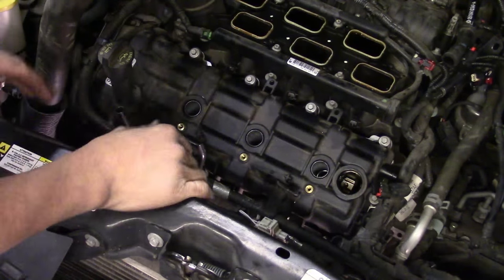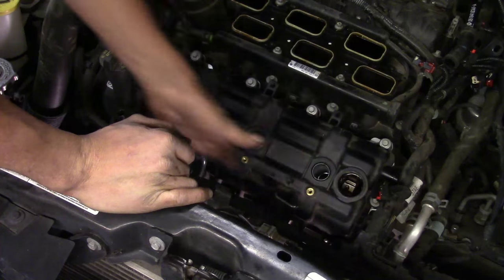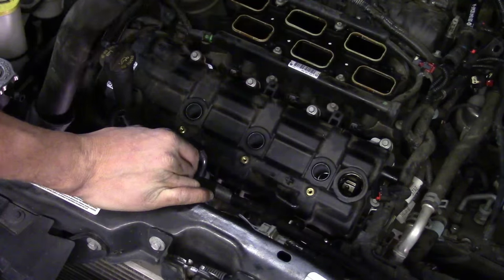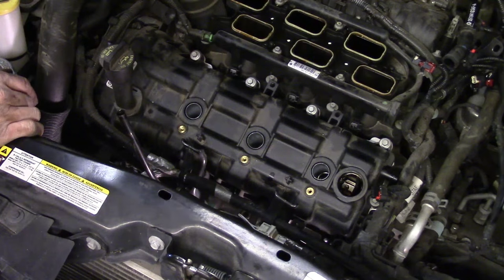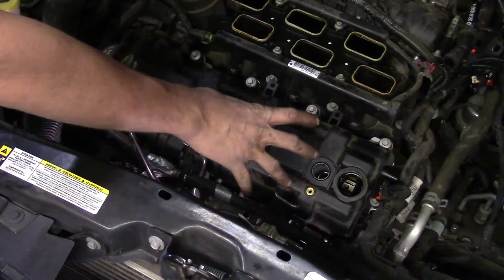Now it comes down to the valve cover. We've already got access to the top, we've already loosened the brackets on the bottom, and we've repositioned the wiring harnesses on the back side and front side. So now we have access to all the 8mm bolts and the studded bolts. We'll go ahead and start backing them all off one by one until they're completely loose.